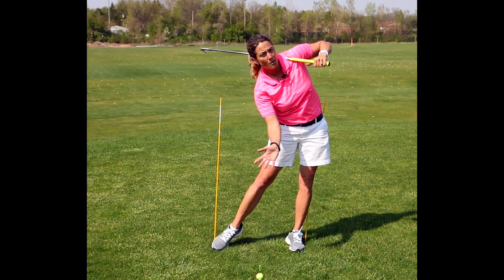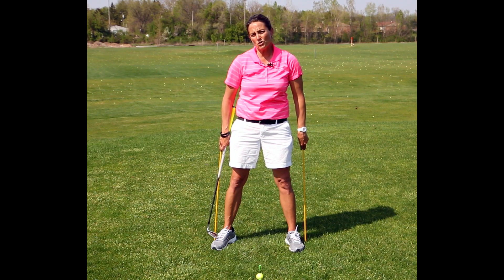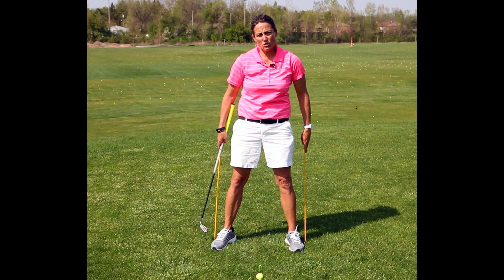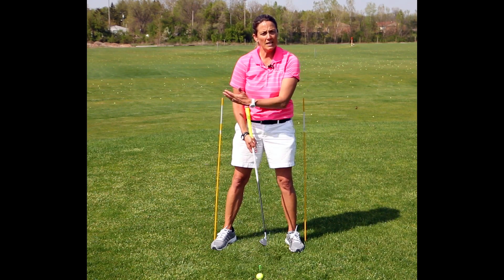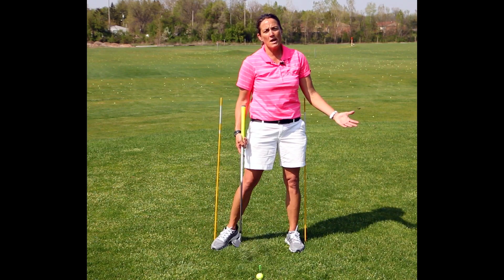I didn't bump into the wall. If you want to make really solid contact, try this drill — just stick two shafts in the ground and try to hit golf balls so that you don't hit either of these on the way back or on the way through.